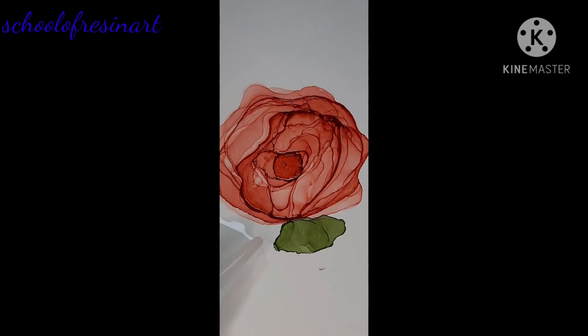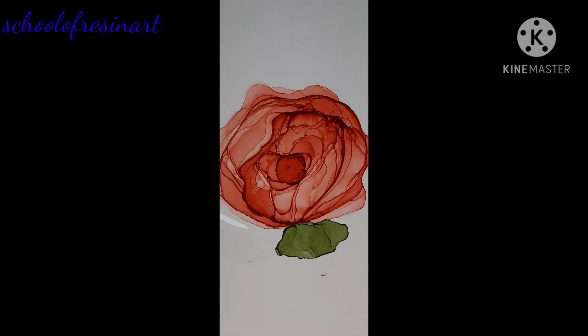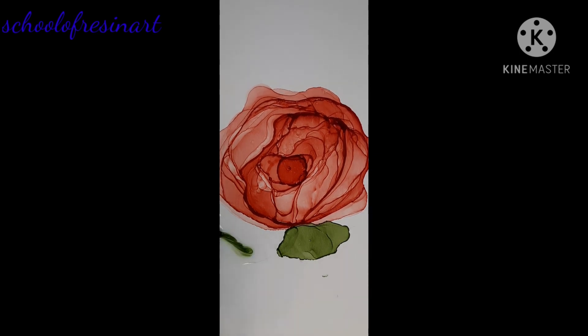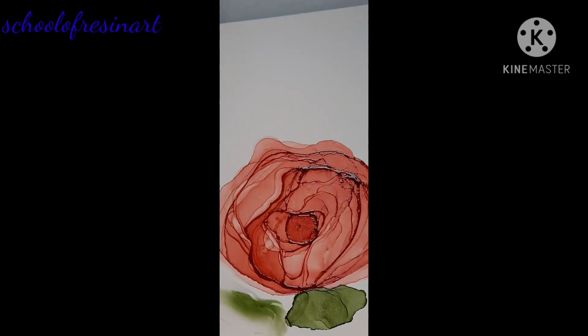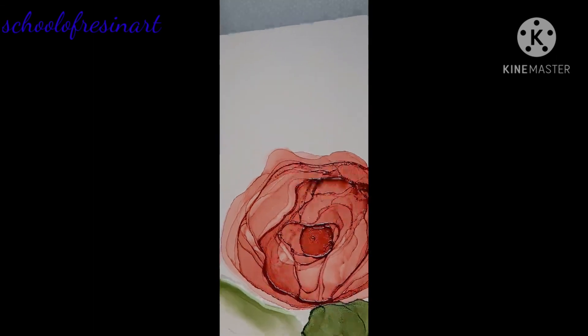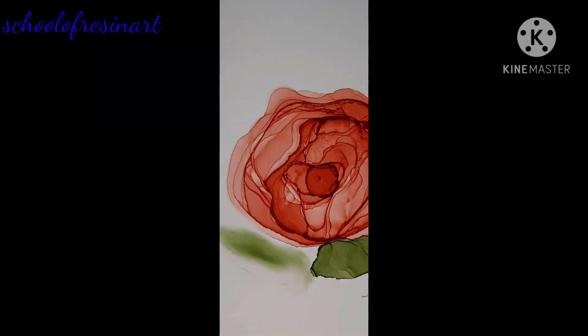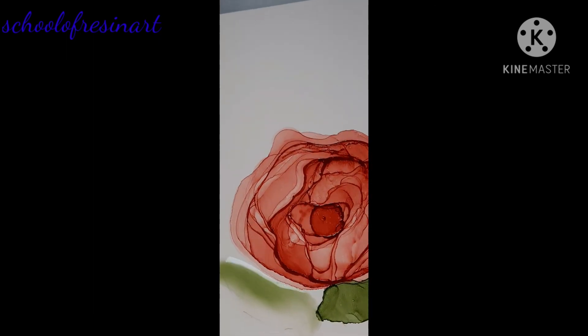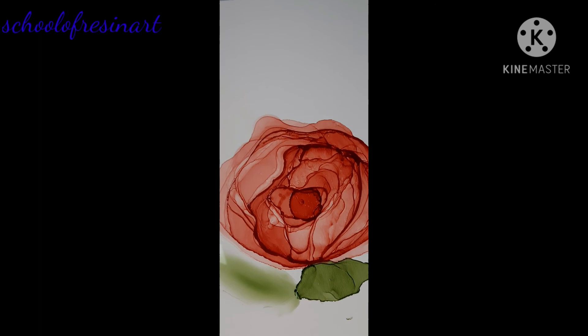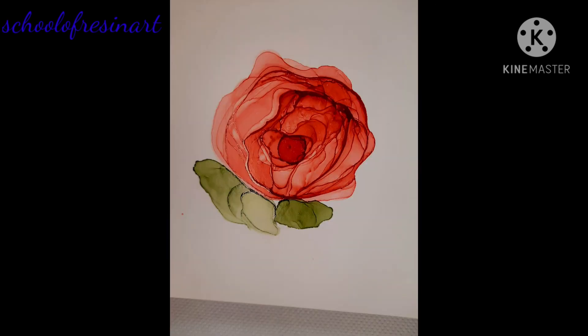Now I am trying to create another leaf. I have added ink after alcohol addition to the leaf area and then I am trying to stretch the ink by tilting my paper up and down. So my rose is done along with the leaf.